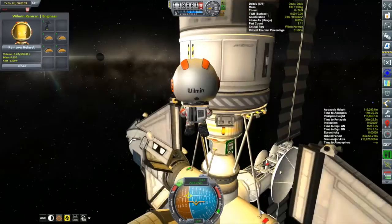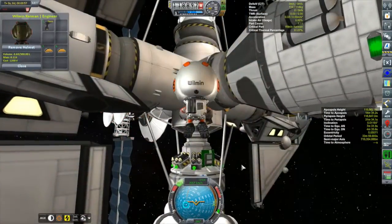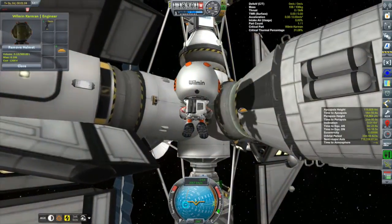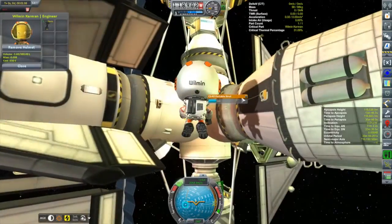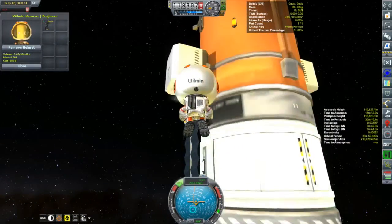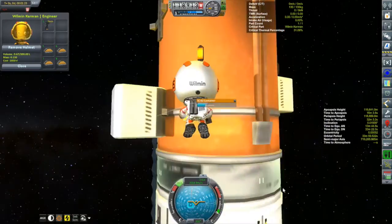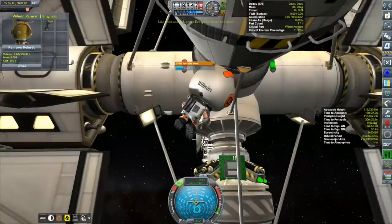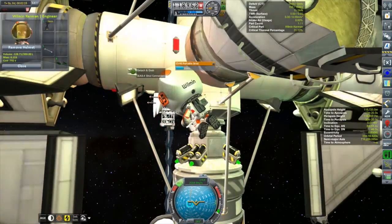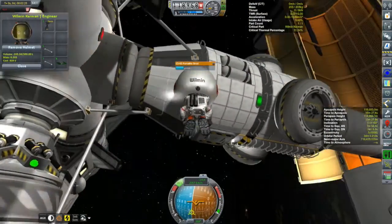We'll grab a bunch of struts and start strutting up this new docking port, making sure everything is nice and stiff. I don't like to depend on the actual docking ports to hold the station together - they can be a little wobbly. Note while we're attaching struts - all these bumps on the old docking node are stock strut endpoints. When you separate or undock, the endpoint stays stuck to the part. I'm thinking I should start getting rid of these since they're adding to my part count and I do have some frame rate issues.